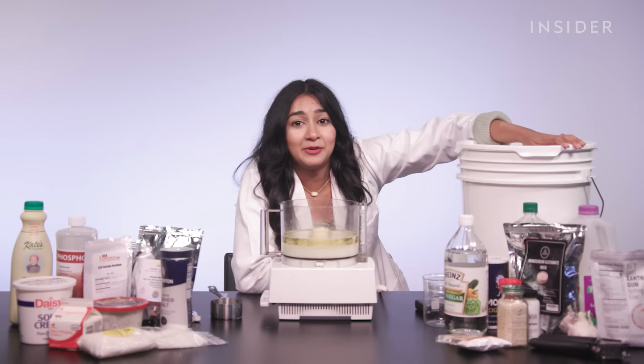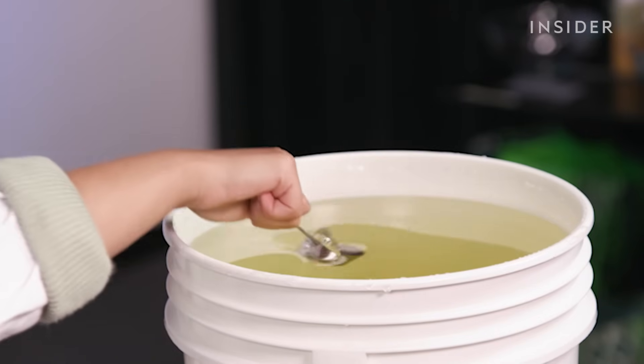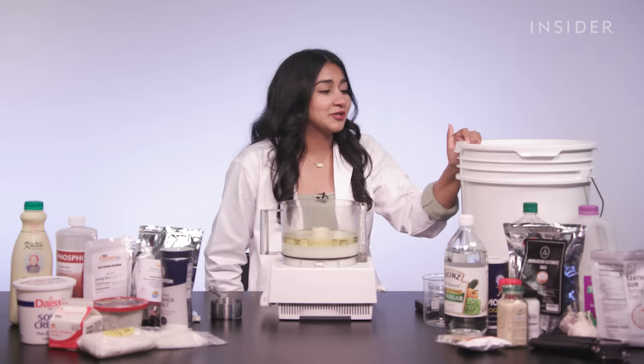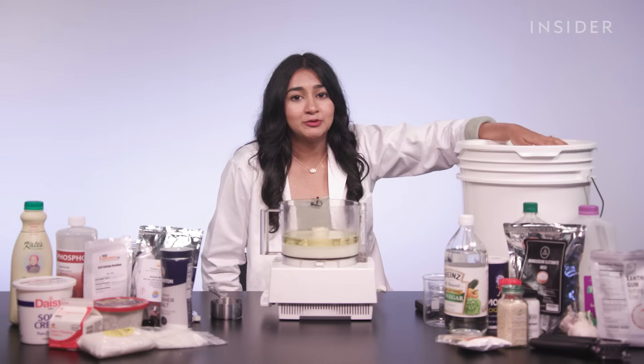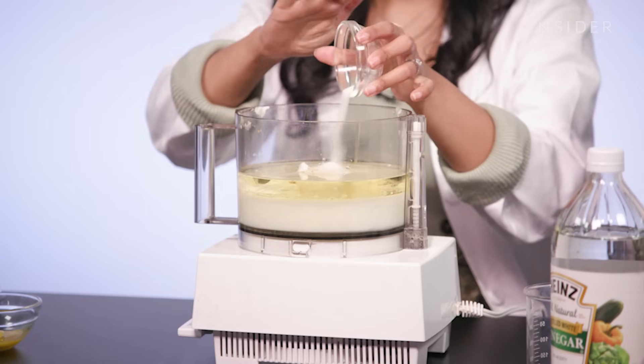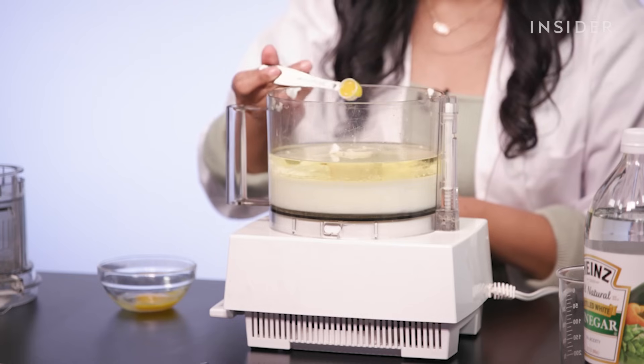We only need about a quarter cup of high fructose corn syrup, but because food manufacturers need this stuff in bulk, it comes in a huge bucket. Then we have sour cream, sugar, salt, and egg yolk, which are all normal so far.